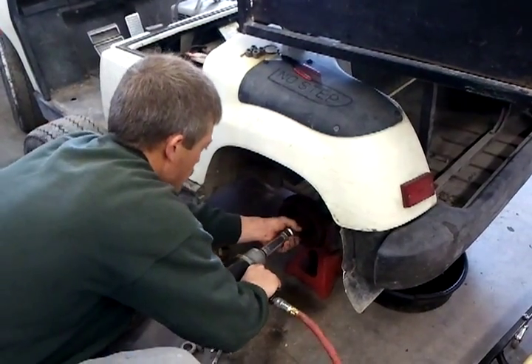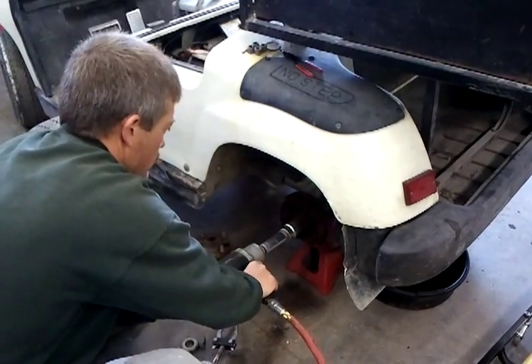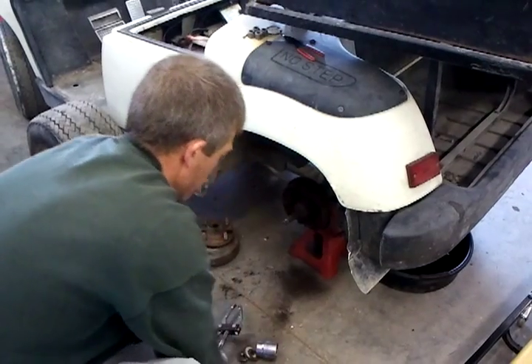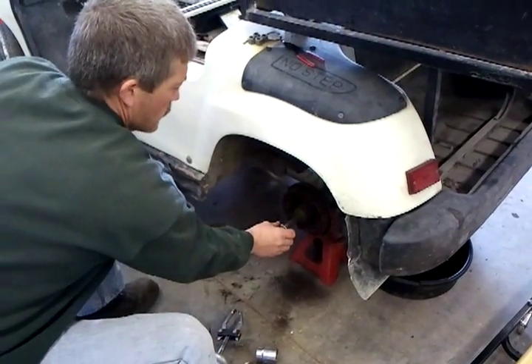Then we hit it a few times with the impact gun and it pops that shaft right out. So you've really created a self-made axle remover.